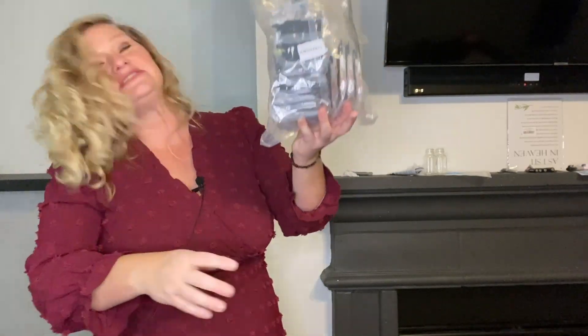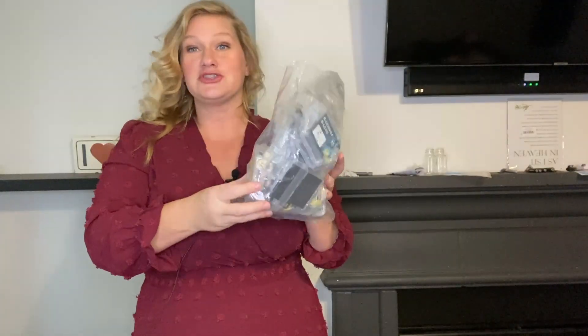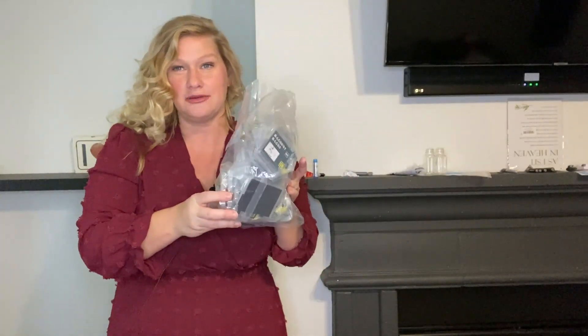I just want to be able to print what I want and not feel like it is so expensive to print. There is so much worry about if the colors are going to run out, but I definitely do not have to worry about that with this because there is so much of it. So this is such a great option for people who need to print a lot, right?